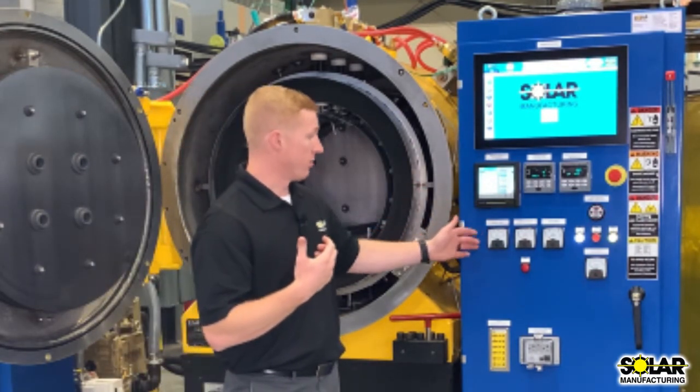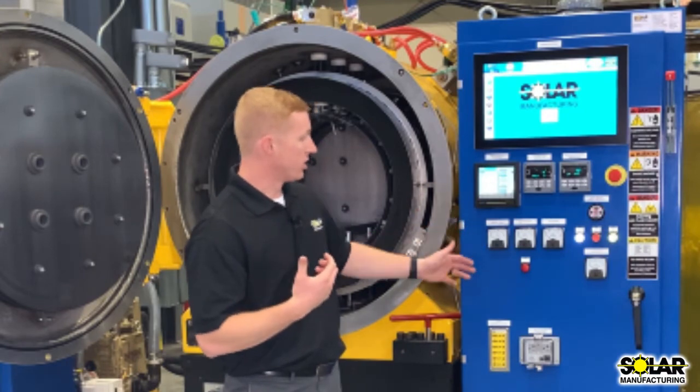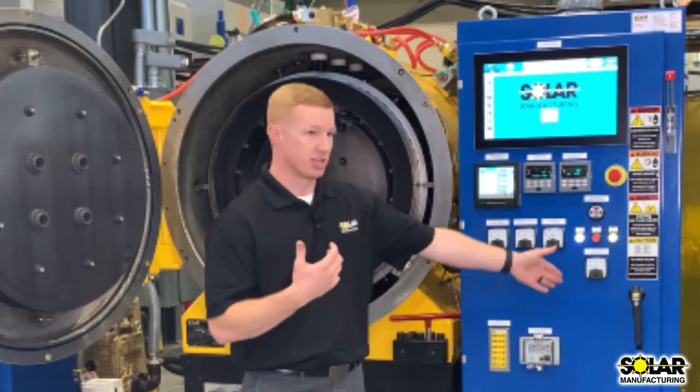From looking at your control cabinet, you have your front zone power management as well as your gas blower management.